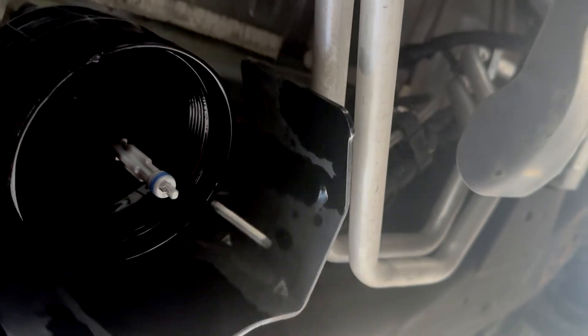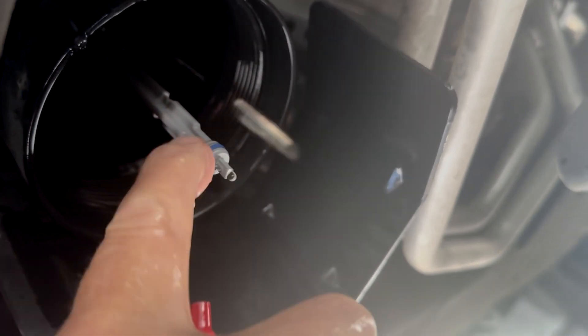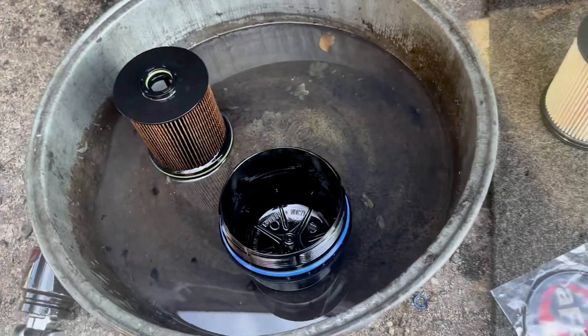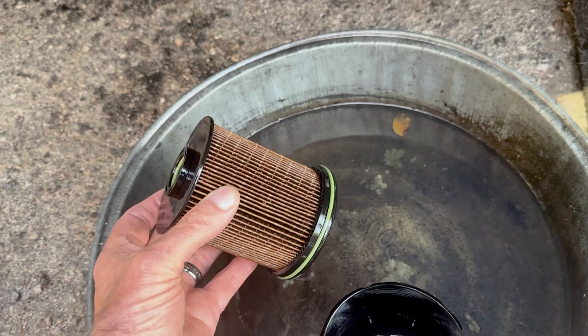One thing — we want to make sure there's no dirt. We got a little carb cleaner and we're going to clean out the housing and the inside. This little blue O-ring, we're going to change that out, and AFE actually gives us a new O-ring. You can see the old filter — definitely time to replace it.